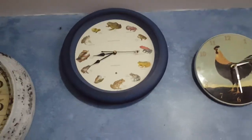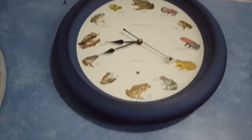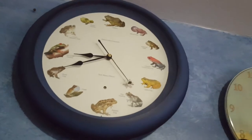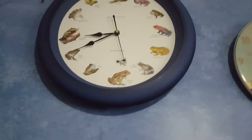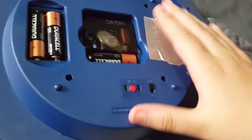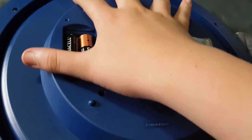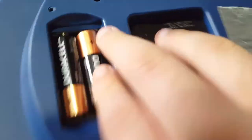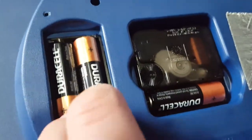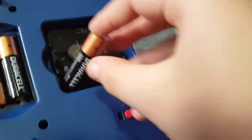Hey guys, today I'm doing a full video of this frog clock. Get ready to see the back — here it is. I put a piece of tape near the speaker so it doesn't get too loud, and every hour it'll make a frog noise. There are batteries here for the movement.